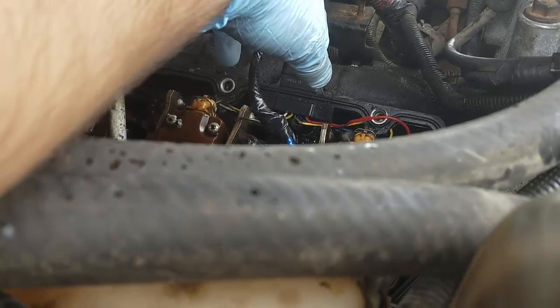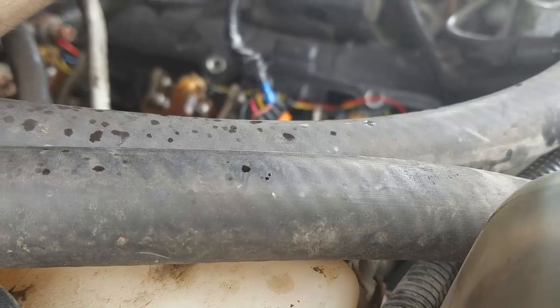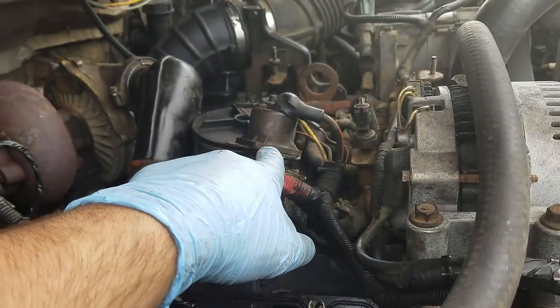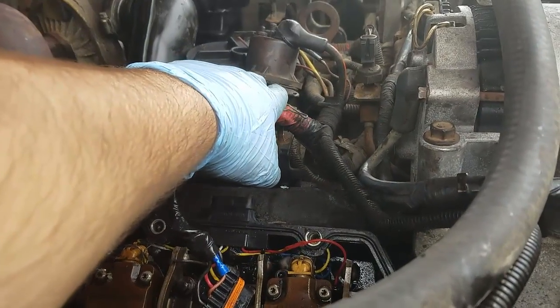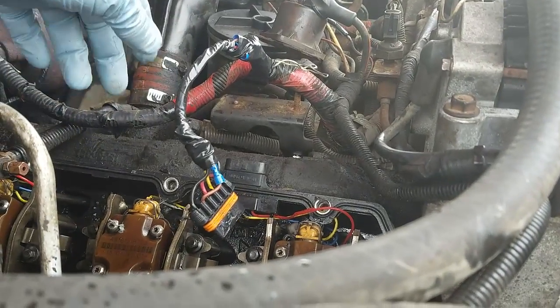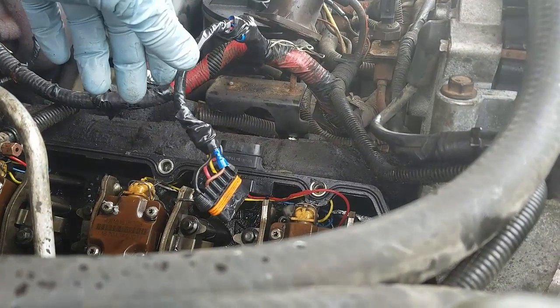For now I'm just going to put all this back together. It runs good. I'll give you a video showing what it sounds like after we're done with the valve cover back on and everything. In the future I'm probably going to be replacing this solenoid too, which is the glow plug controller solenoid. But for right now, I'm going to tuck all this back away and call it a day because I'm pretty tired of this.